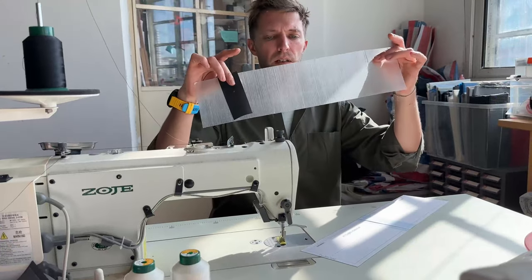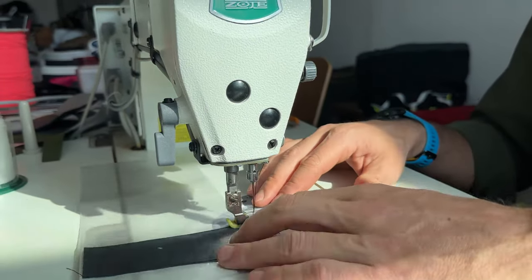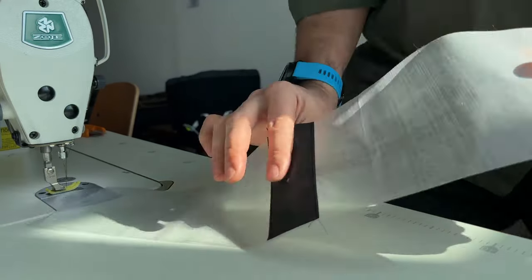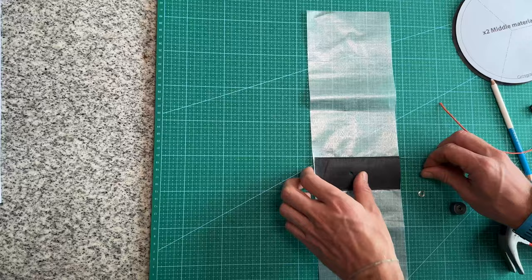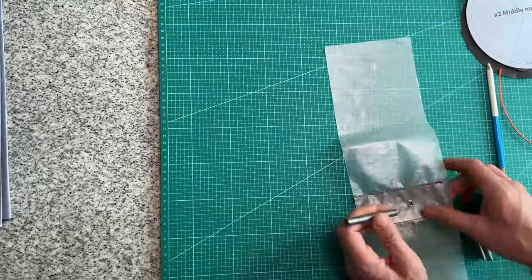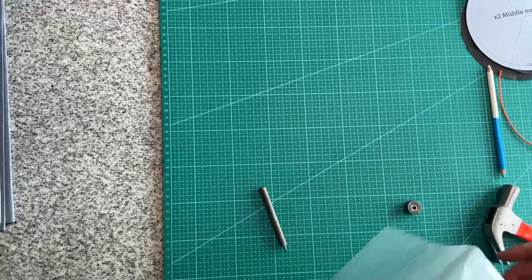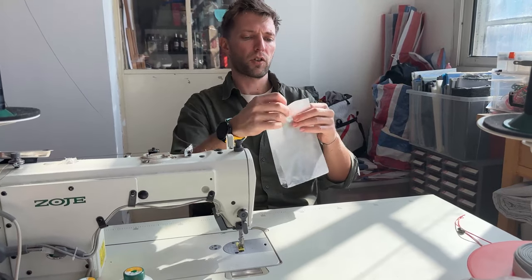The next is going to be joining these two pieces together. And now we're going to make a hole in here. The next is putting on this eyelet. Next is we're stitching these two together — this is the drawstring section.